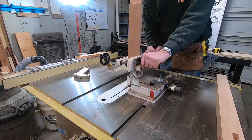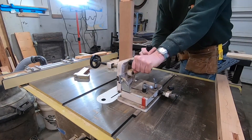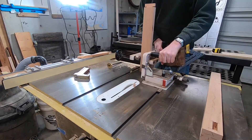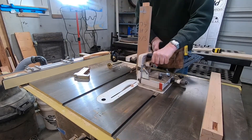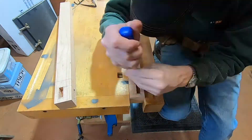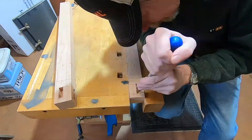Now I'm going to cut the little ears off the tenon here. I used to always do this with the miter gauge and just kind of nibble at it with the saw blade. Then I saw somebody use the tenon jig turned sideways like that — never thought to do it that way. So that was new for me.